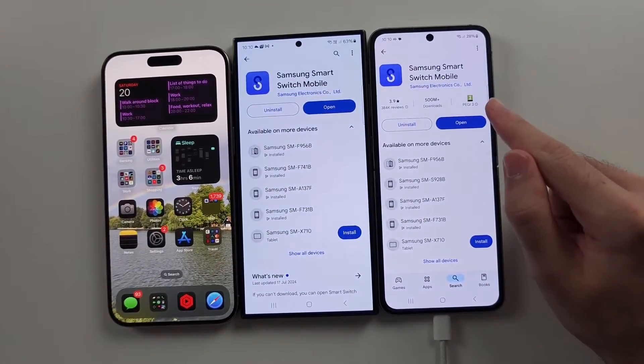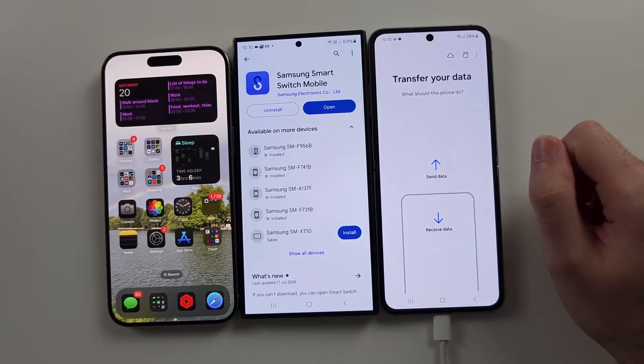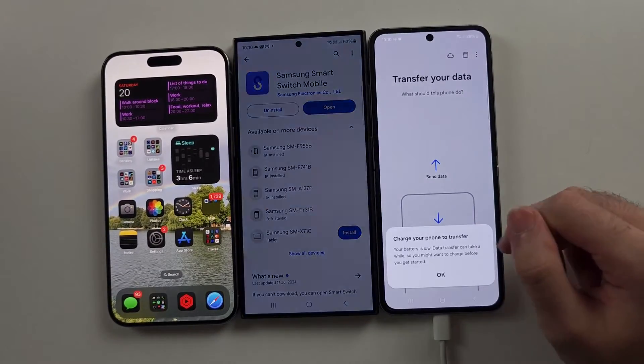We will open Smart Switch on the Z Flip 6 only, and then select Receive Data.